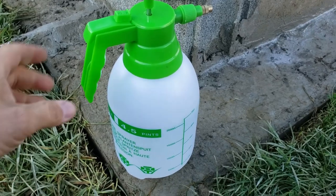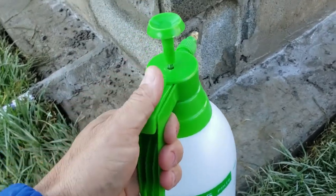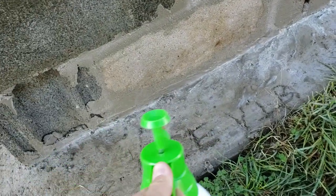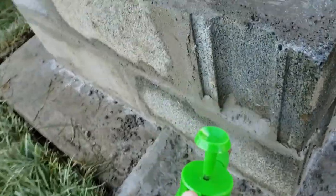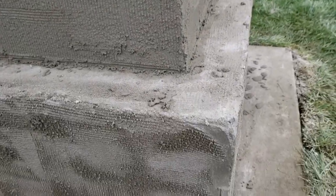A spray bottle filled up with water and pumped up to get pressure — what we want to do is spray down the block, because when you put the mortar on here, we don't want the blocks sucking the moisture out of it. You'll take any trowel to spread on this compound, and then you'll take a different trowel that has notches in the side and just put grooves in the cement, which will help the veneer stone adhere.